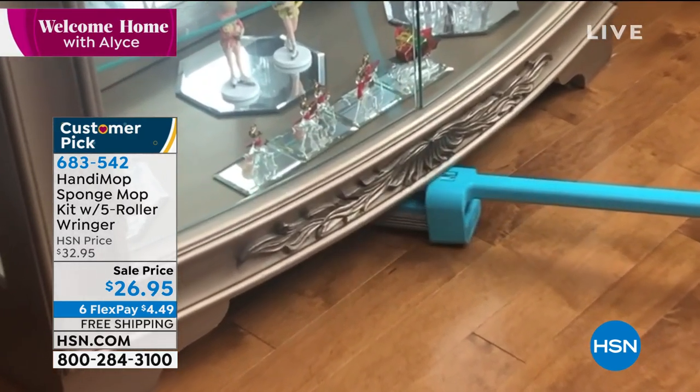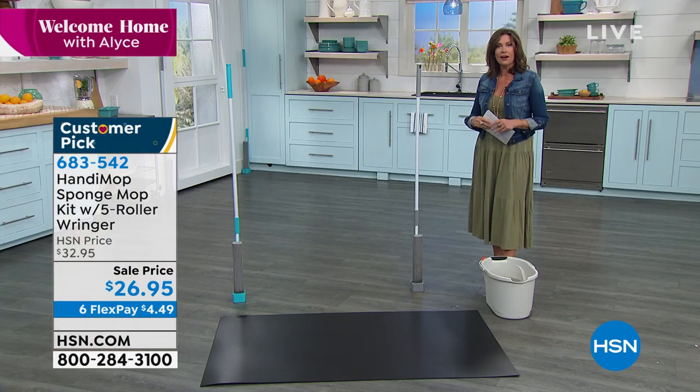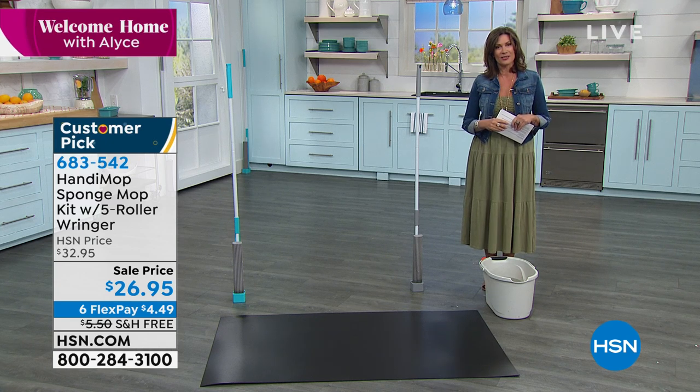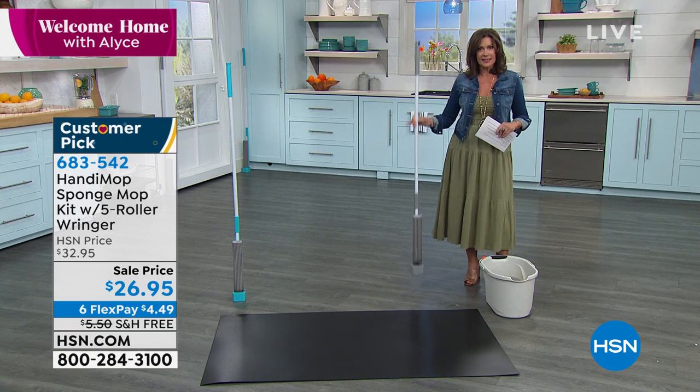We have fewer than a thousand of these to go around. We are joined by Keith Enzi on the phone. Keith, hi, it's Alice — nice to have you here. Hi Alice, how are you today? I'm great, thank you. What a clever design this is!